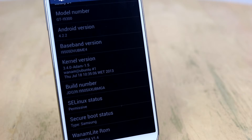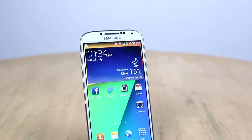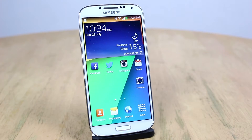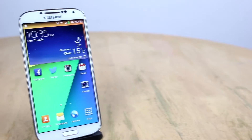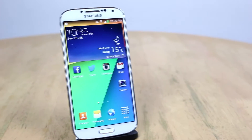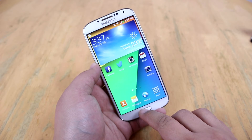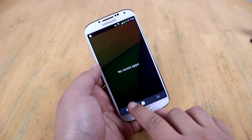This kernel will really improve the battery life on your Galaxy S4 because it's been tweaked. I've been using this ROM for more than a week now, and the battery life has been really impressive — I was able to get 15 hours on medium consumption on the Galaxy S4.